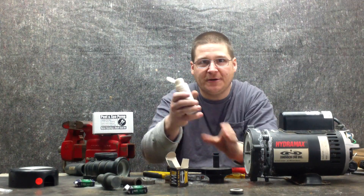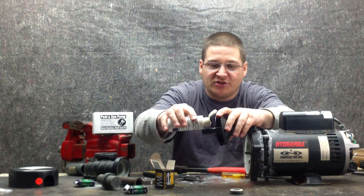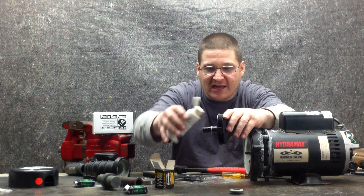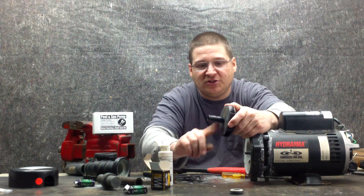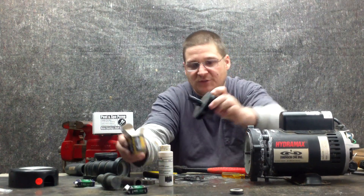We're going to take a little bit of seal lube — whoa, we just dropped the impeller, don't do that! We're going to take a little bit of seal lube and place just a tiny bit, maybe a couple specks, right there on the shaft. Then we'll rub it around with our finger so it puts a little bit of lubrication on the shaft, just like that. Then we're going to place our new seal there.